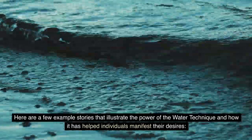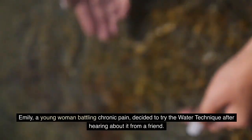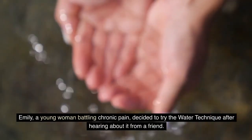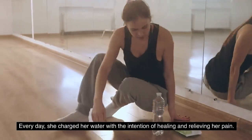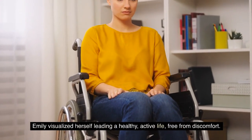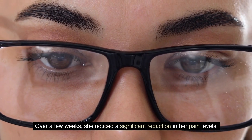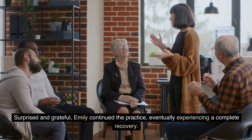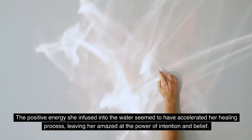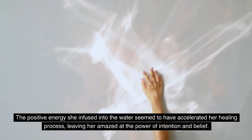Story 1: Healing Through Intention. Emily, a young woman battling chronic pain, decided to try the water technique after hearing about it from a friend. Every day, she charged her water with the intention of healing and relieving her pain. Emily visualized herself leading a healthy, active life, free from discomfort. Over a few weeks, she noticed a significant reduction in her pain levels. She continued the practice, eventually experiencing a complete recovery. The positive energy she infused into the water seemed to have accelerated her healing process, leaving her amazed at the power of intention and belief.